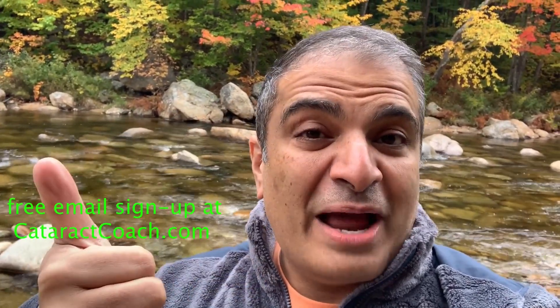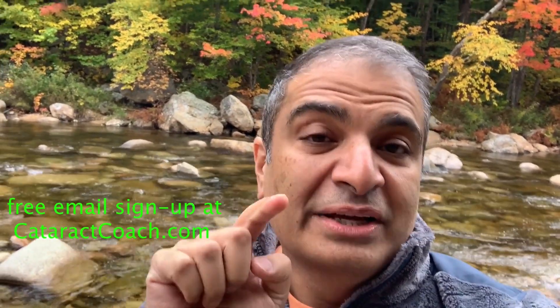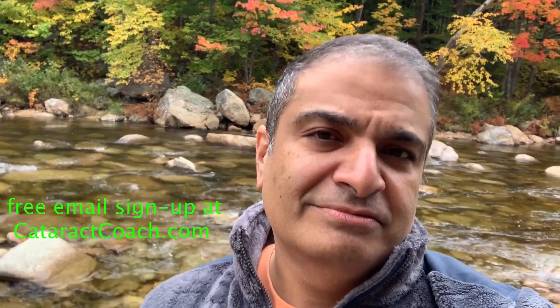Be sure to check out CataractCoach.com — you'll get the full text, graphics, photos, and videos. If you sign up for a free daily email, we'll send all of that to your inbox every day for free. CataractCoach.com — check it out.